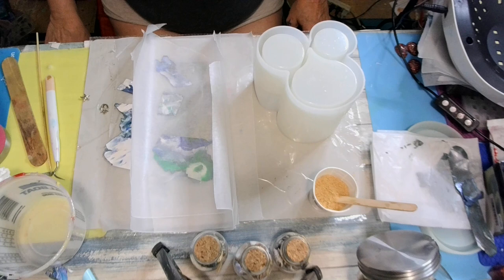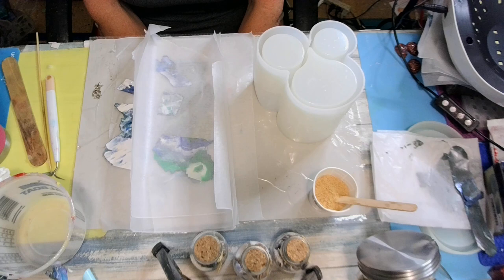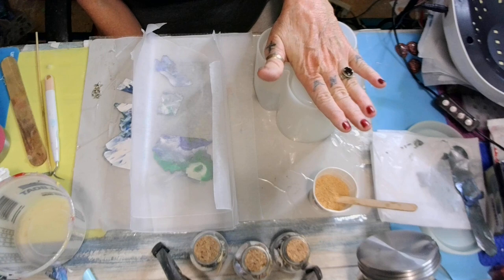Good morning, sweet babies! How's everyone doing today? Guess I'm gonna make it. Now, today we're gonna be doing this organizer mold for Miss Stacy.